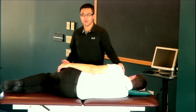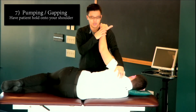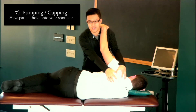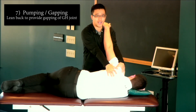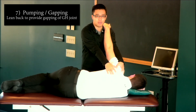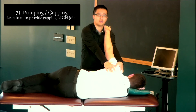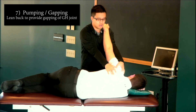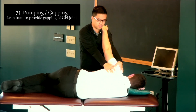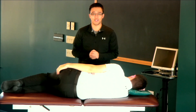The last step is pumping or gapping. I'm going to ask my patient to hold on to my shoulder as I grab the scapula and the glenohumeral joint, and I'm going to lean back to provide that gapping or pumping motion, going a little bit further into the barrier with each motion. And that is Spencer's technique.